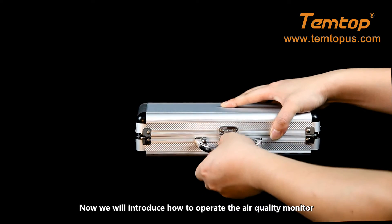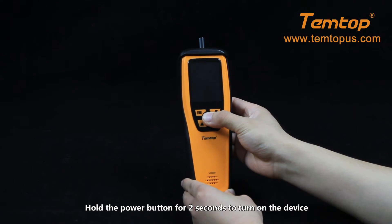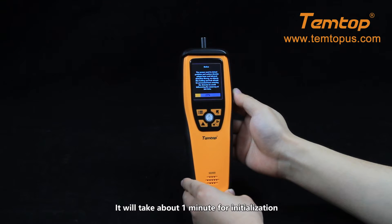Now we will introduce how to operate the air quality monitor. Hold the power button for 2 seconds to turn on the device. It will take about 1 minute for initialization.